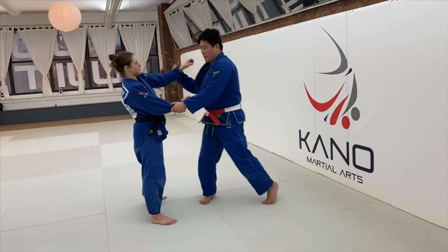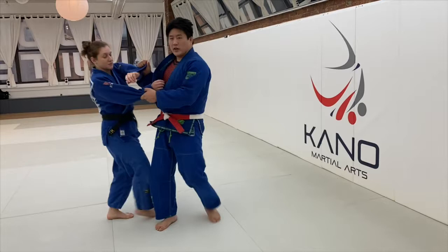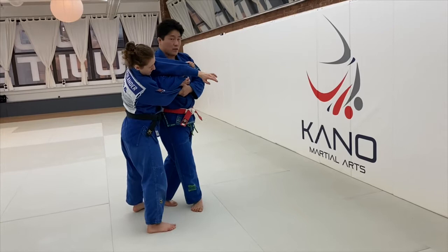Sometimes I go across and I go Osoto. Those are sort of my two favorite options here. When I go across with the Sode and Osoto, I want to make sure that I cross her wrist and bring my shoulder underneath the armpit.